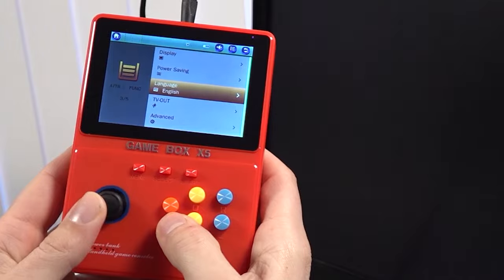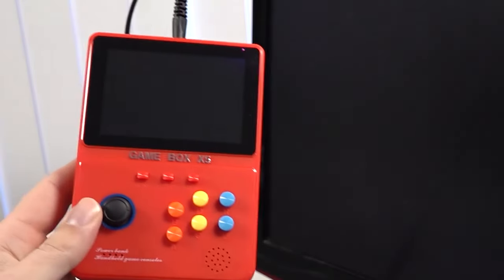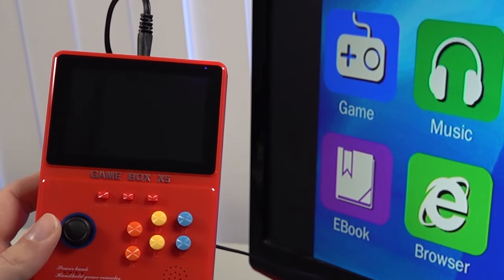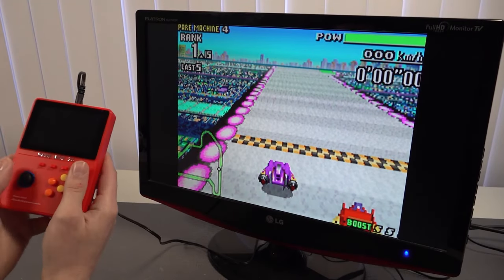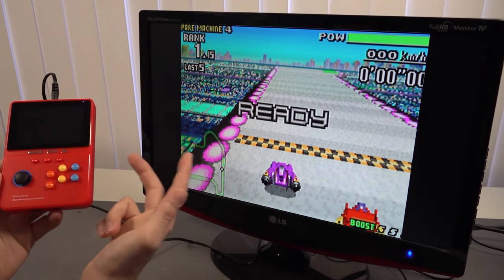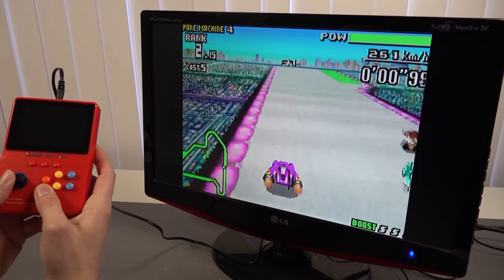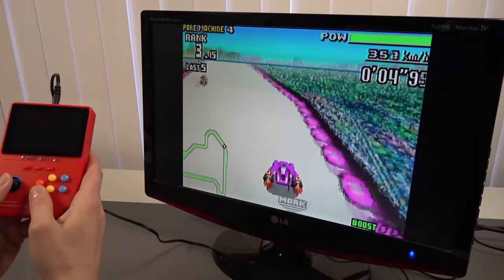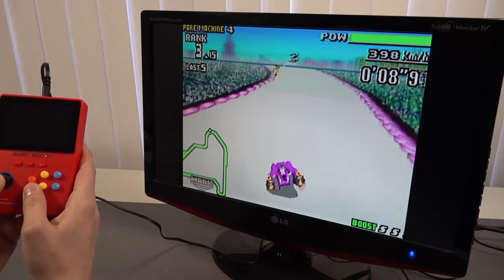The next thing we need to do is go into the TV-out setting. We need to set it to the region of the television that we want to use, and then it's going to power on. The overall image quality is okay for a typical TV-out. The idea is that with the controller I didn't get, you can just play your games like on a game console. The overall quality is not the best, but I think if you plug the AV-out into a CRT, it's going to look way better.